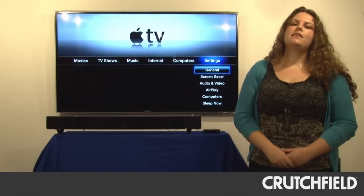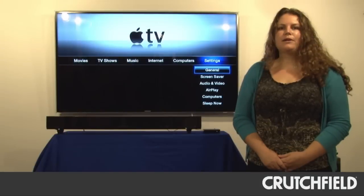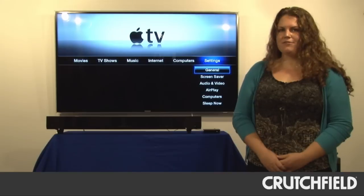Apple TV connects to the internet and we use the Wi-Fi connection we have here at Crutchfield. All we had to do was plug in our network information and we were ready to go. Once you're connected to the internet, you get access to a whole bunch of different content.